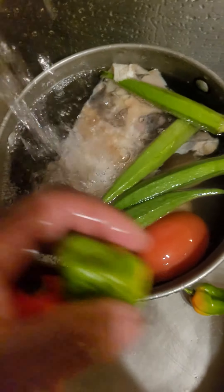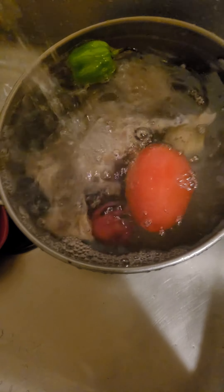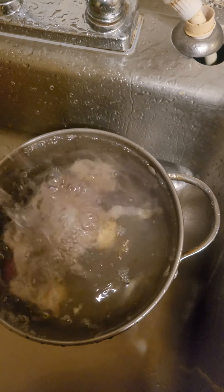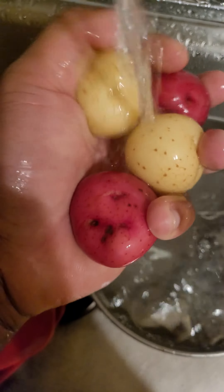The scotch bonnet's looking fire. The okra's looking good too. I can't wait for springtime — I usually grow stuff in my garden. Last year I grew the red ones for the first time, they were pretty good. I've got some potatoes down here too, these potatoes looking fire. I've got saltfish on my hand.